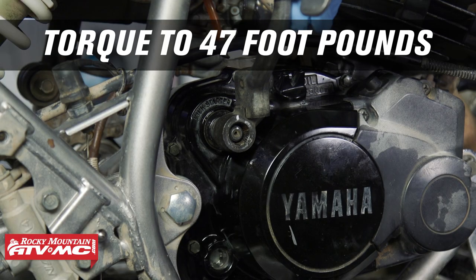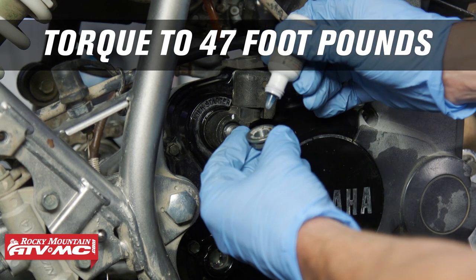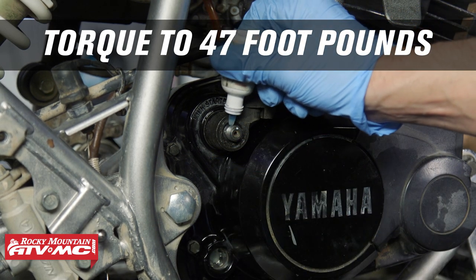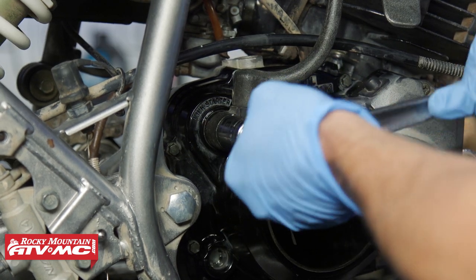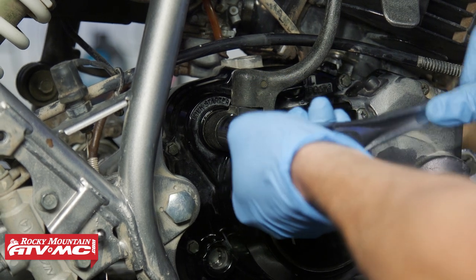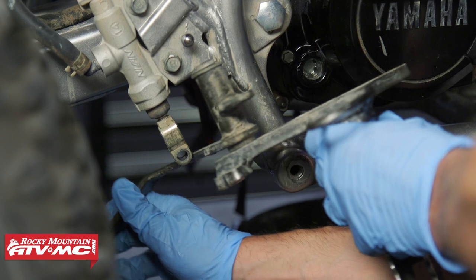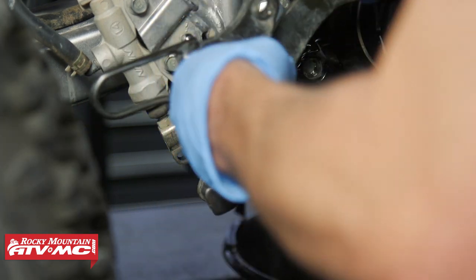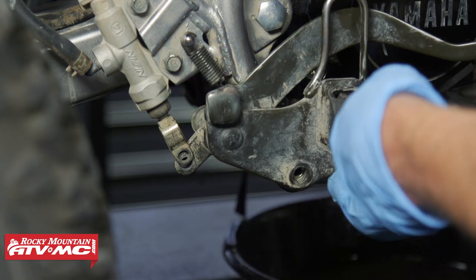Install the kickstarter, lining up those paint marks. Install the nut with a dab of blue Loctite — because these have a tendency to rattle loose — and torque it to 47 foot-pounds. After that, reconnect the brake pedal and reinstall the footrest, heel guard, and nerf bar.